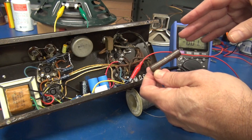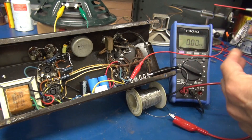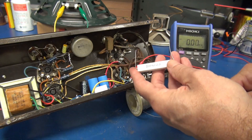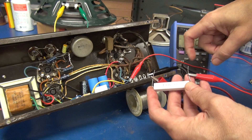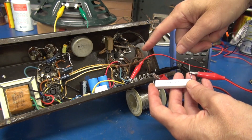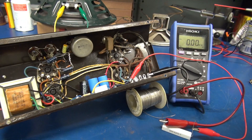I want to halve that current. I'm going to target around no more than 30 milliamps per tube. Since we had a 200 ohm, let's put a 400 ohm in series. The milliamp meter is hooked to ground — it passes through the meter, goes through the resistor, and then to the cathode of the tube. Let's plug it in and see what we get.